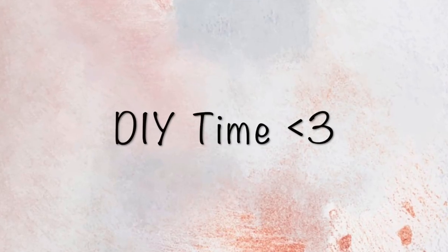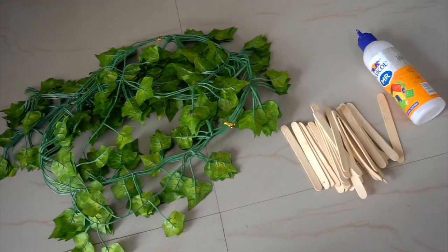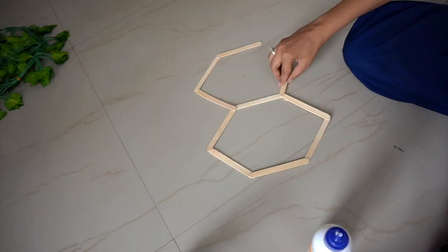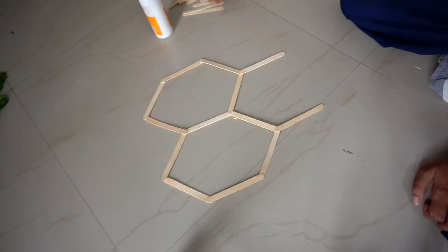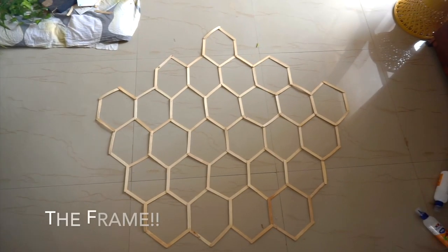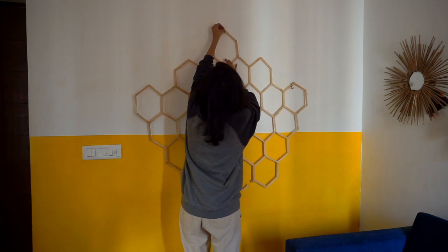For this wall, I created a super easy DIY. All you need is an artificial creeper, some ice cream sticks, and glue. Create a hexagon shape out of ice cream sticks, then create a big frame by repeating this process. Once it's done, hang it on the wall and put some creepers on it. It covers a large area of the wall and looks super nice.